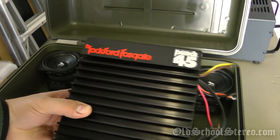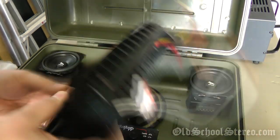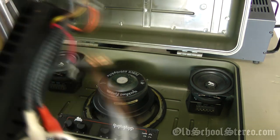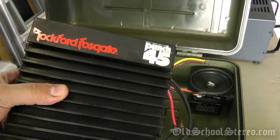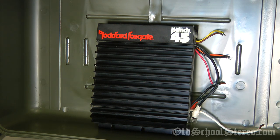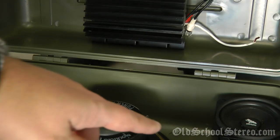To power the system we're going to use a Rockford Fosgate Punch 45 amplifier, rated at 22.5 watts RMS per channel. My testing shows it's somewhere between 45 and 55 watts per channel at 4 ohms, and bridged into 4 ohms it does around 130 to 140 watts. I'm going to run the amp in tri-mode configuration — the subwoofer bridged at 4 ohms and the mids running stereo using the same Punch 45 amplifier.